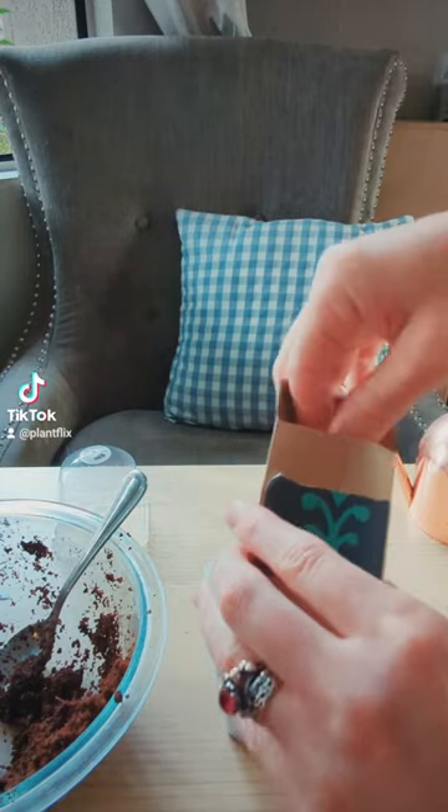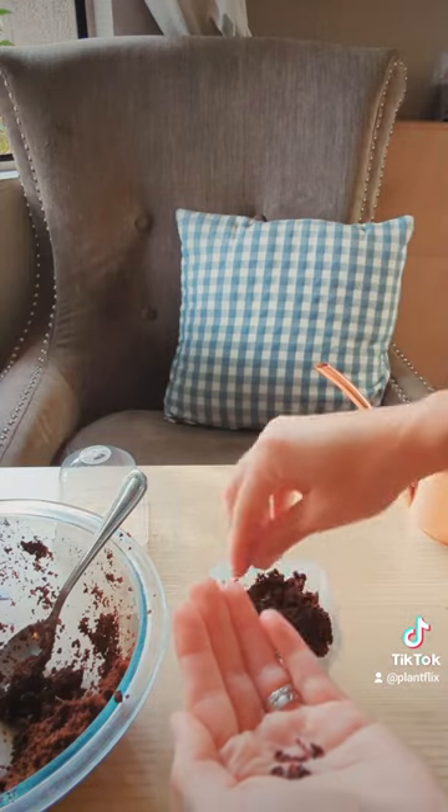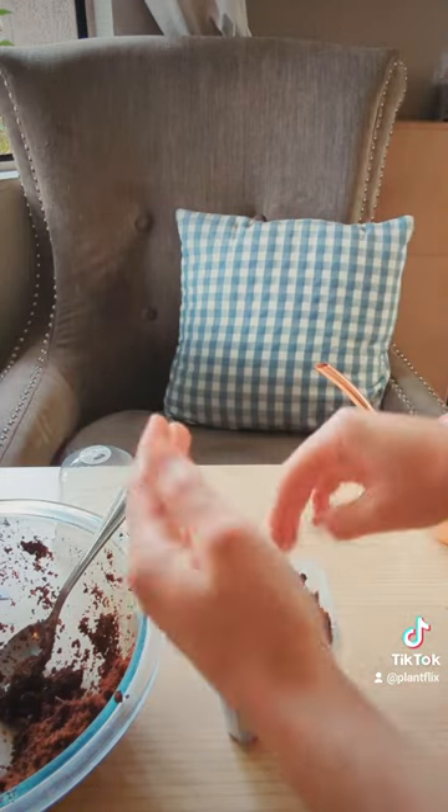To start them off, just add some regular potting mix to a planter — ideally a greenhouse like the one I have in the video — and sprinkle the seeds on the soil, trying to keep it to only two to three seeds per planter.